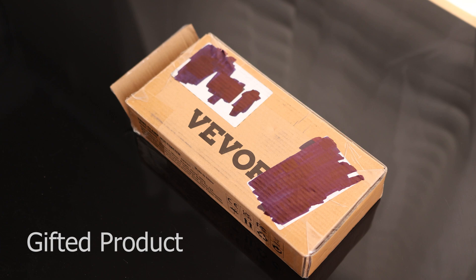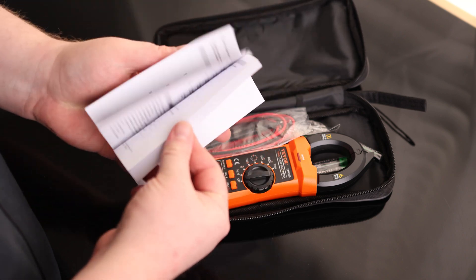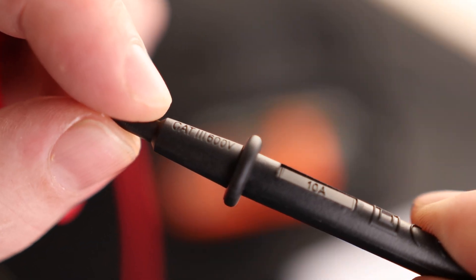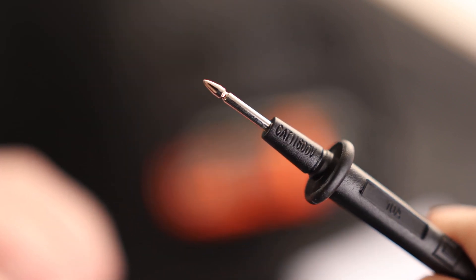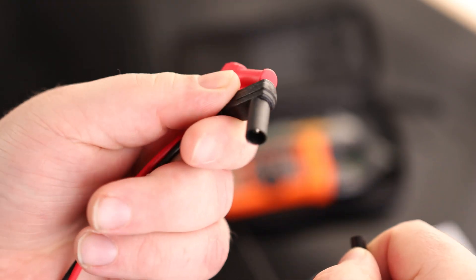Let's take a look at the VWAR Clamp-On Multimeter. We got a large instruction manual. We got our test sleeves — these are rated 3,600 volts and good for 10 amps. This does actually have a cap on it, so right now this tip is protected so you can root around without worrying about shocking anything. Pull this off and you get a little extra probe. They come capped on the end, so we don't have to worry about any contaminants getting inside.